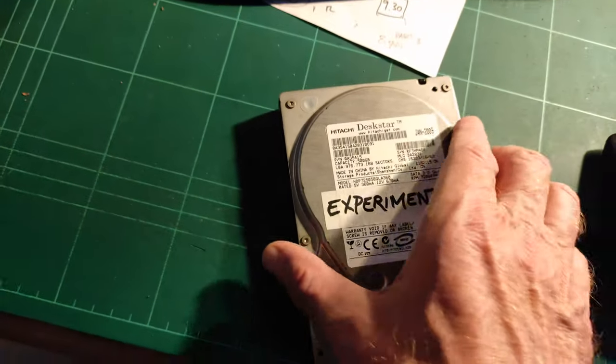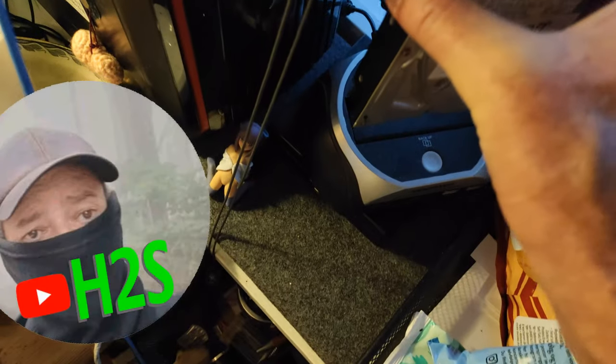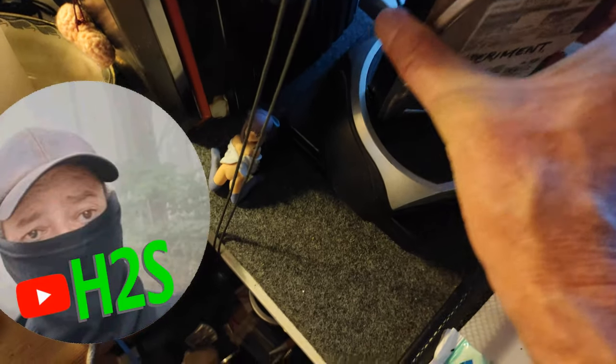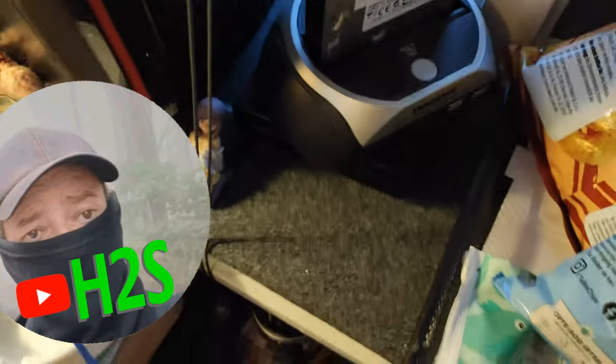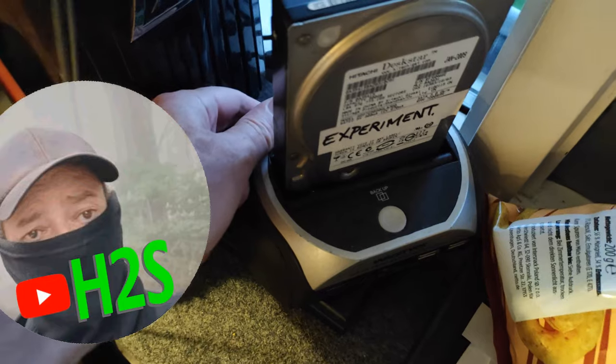Okay, it's been a few hours and it's getting a bit warmer. So put it into the docking station, turn it on, and see what the computer says.